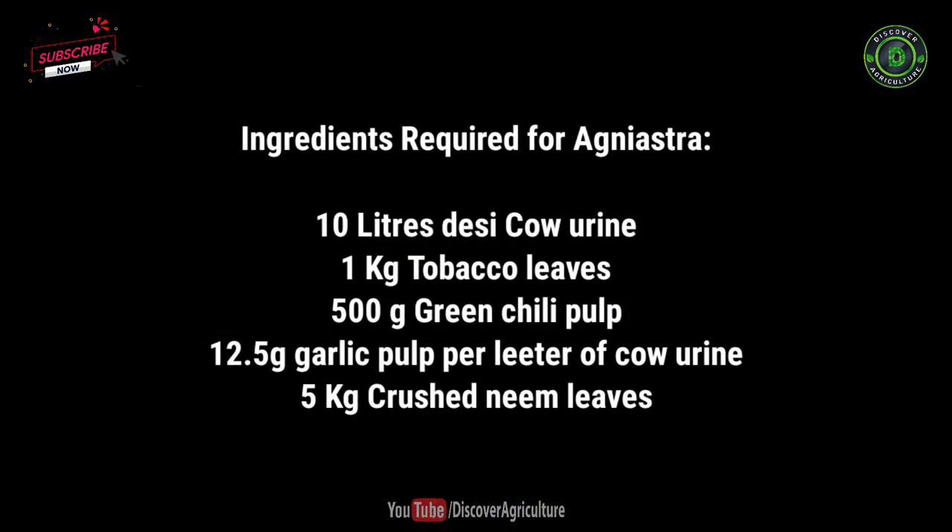Ingredients required for Agniyastra: 10 liters desi cow urine, 1 kg tobacco leaves, 500 g green chili pulp, 12.5 g garlic pulp per liter of cow urine, and 5 kg crushed neem leaves.